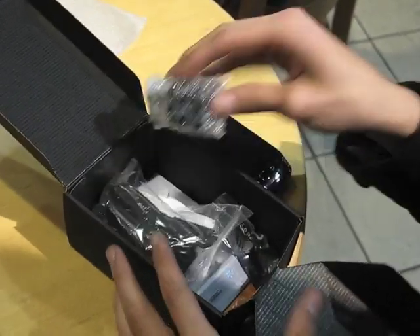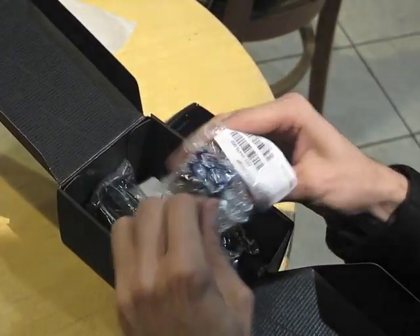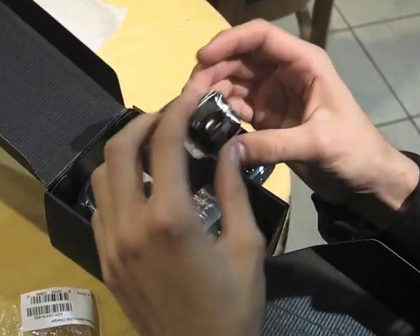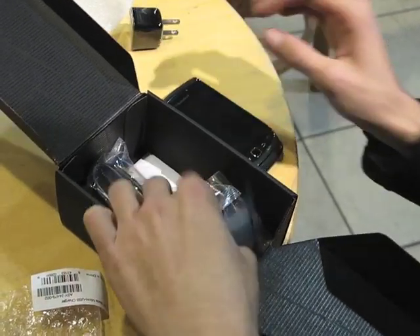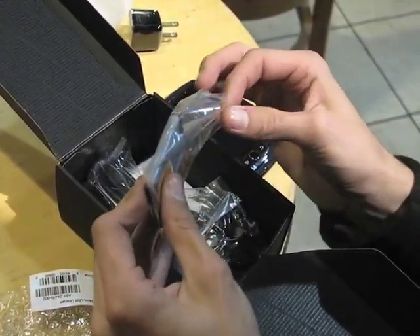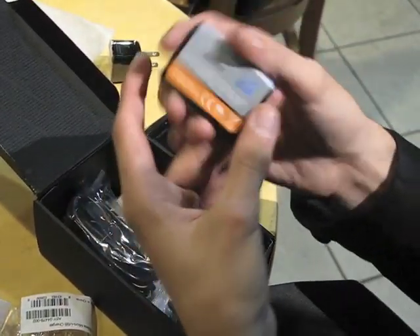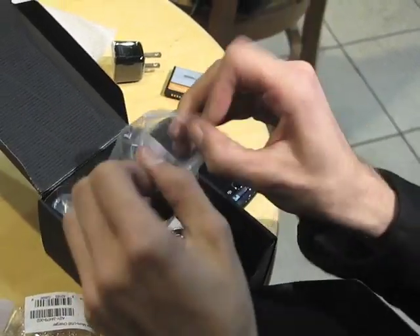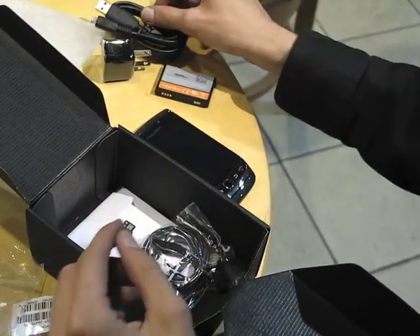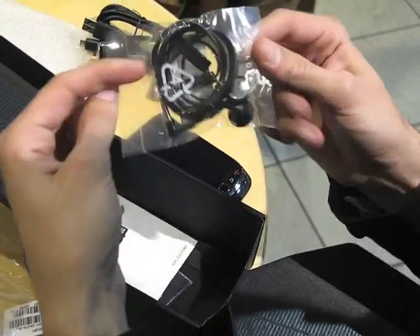Now onto what's included in the box. We've got the wall charger which actually resembles the iPhone chargers, but I have to say it looks very sleek and black. The battery — it's much smaller than the batteries that are in the Bold series devices. Your mini USB charging cable and a standard wired headset.